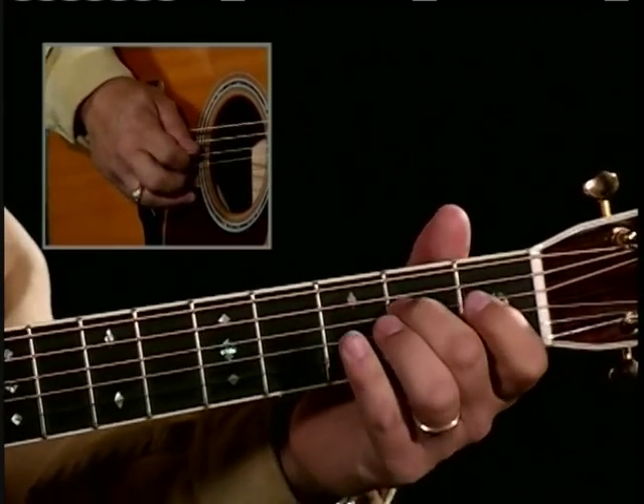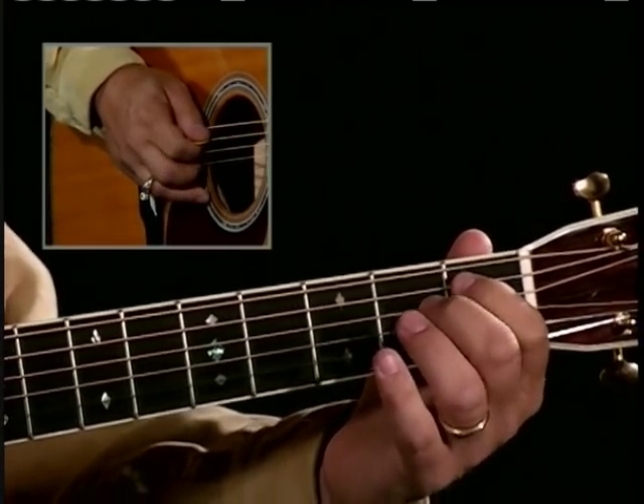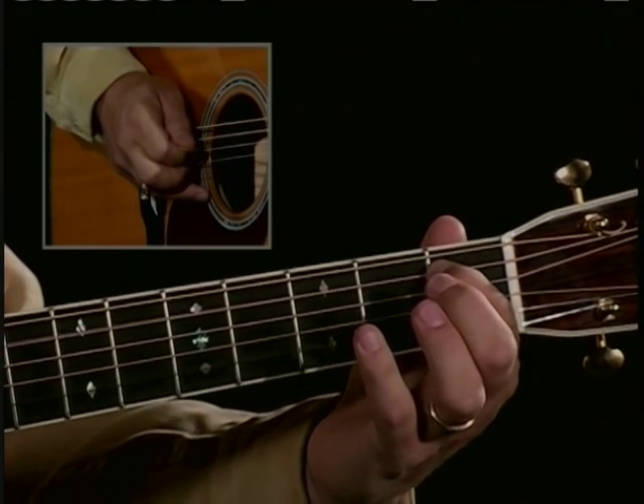So the run is this: second fret, open, first fret on the fifth string — you can either hammer it on...